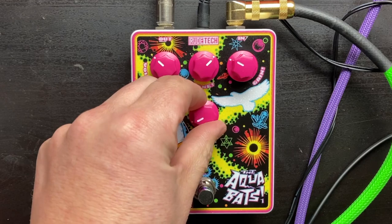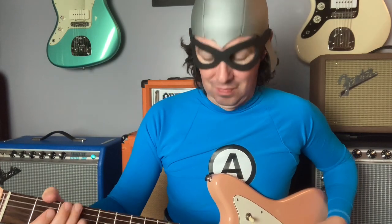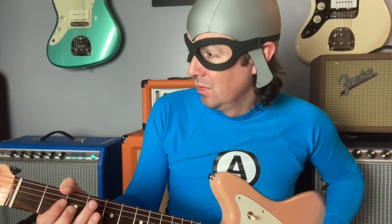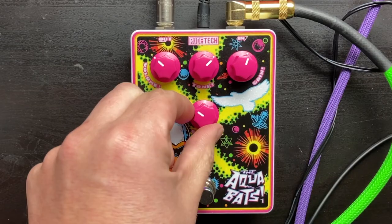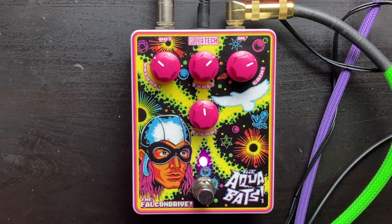Let me do a little demonstration. We have it set just a little bit of overdrive. Let's dial this up a little, going halfway between overdrive and distortion. Take the gain up a little as well.